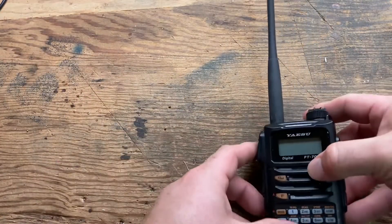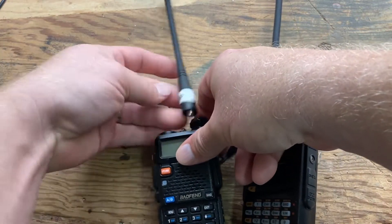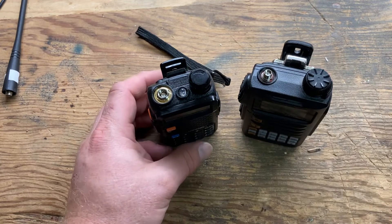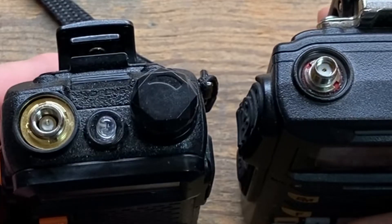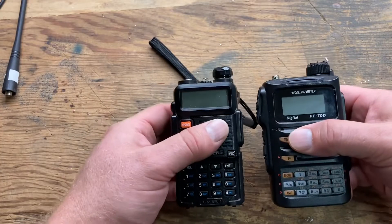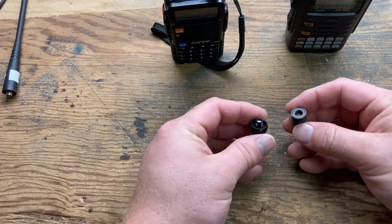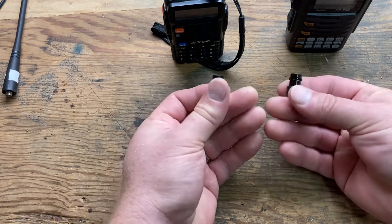One of the first things everybody wants to do is replace the stock antenna on their radio. They start buying antennas hoping for the absolute best one, but let me save you the time and the hassle. Here we have two different radios — one has an SMA connector and one has a reverse SMA connector. The antennas are not compatible. What you're going to want to do is order an adapter — a reverse SMA adapter or an SMA adapter to BNC.